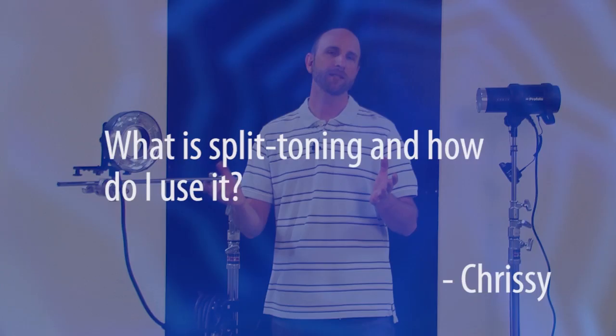Let's dive right in with this question from Chrissy from New York, New York. Chrissy asked: what is split toning and how do I use it?